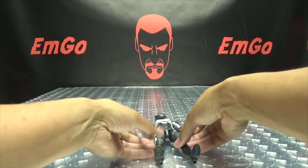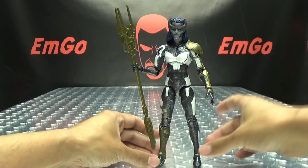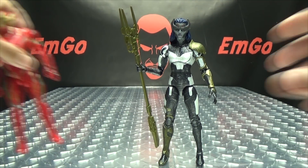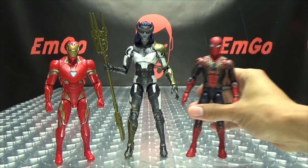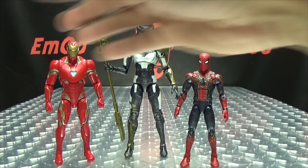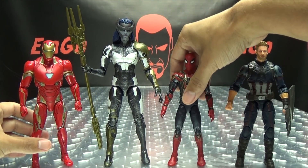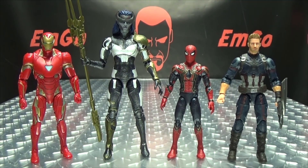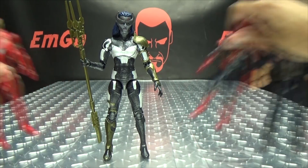For comparison, let's bring in Iron Man, the Iron Spider, and the Captain America. You can see how she scales with them — she is the tallest of the lot so far.